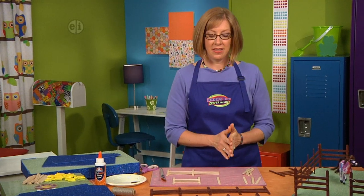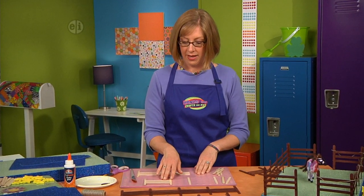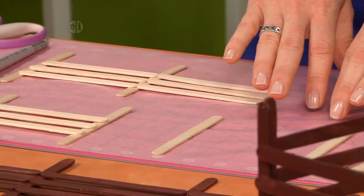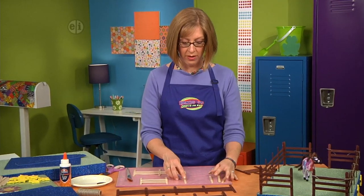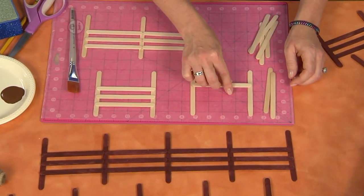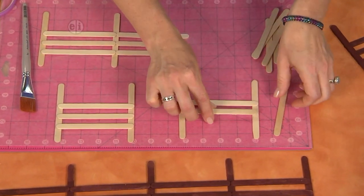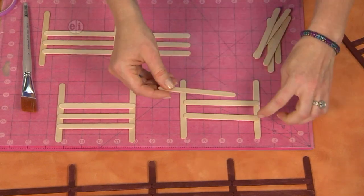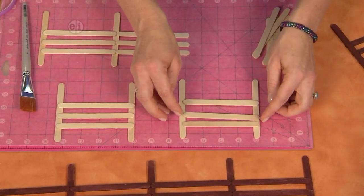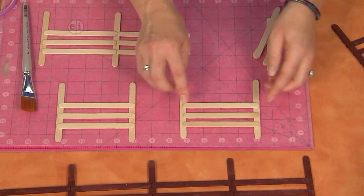Let's start with the fence. You're going to create a section for the side and layer your craft sticks together. If you use a cutting mat you can use it to measure while you lay things out and make sure that they're straight. We'll start by layering three sticks on top to create the fence. The side pieces are going to be the posts, and you can use the little dots on the mat as lines to make sure everything is straight.